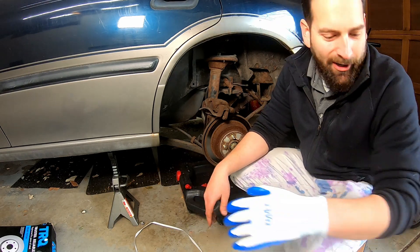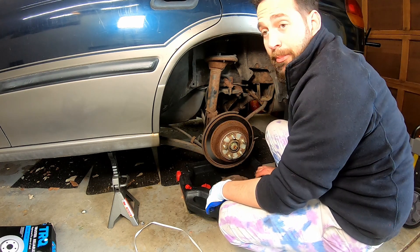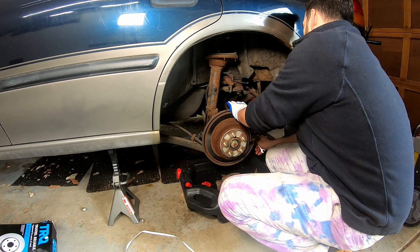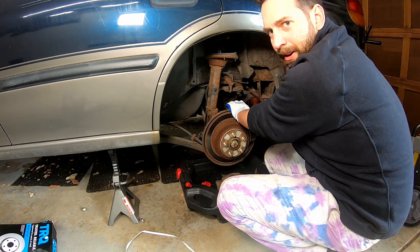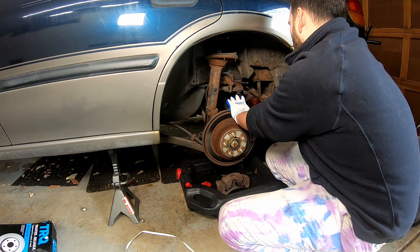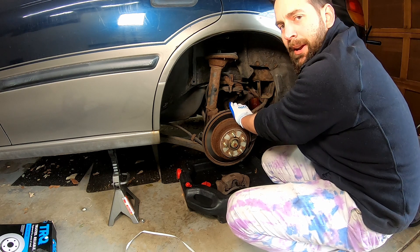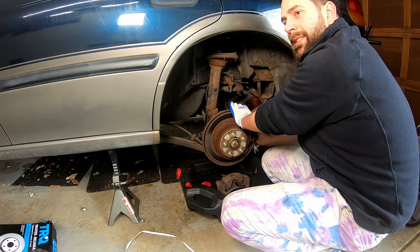Maybe I just suck at working on cars. Since we're changing the calipers, we definitely need to bleed the brakes now — we were going to anyway, but now you totally need to. Even on the new caliper, bolts were seized, so I had to bolt it back up so I could take the caliper bracket off. Why is it that every car I work on, I can't use any of my electric impacts? It would make life so much easier.